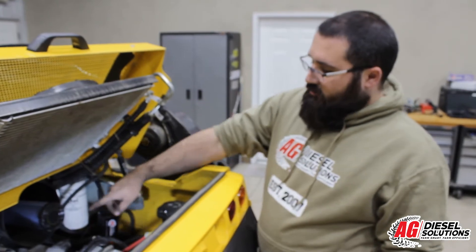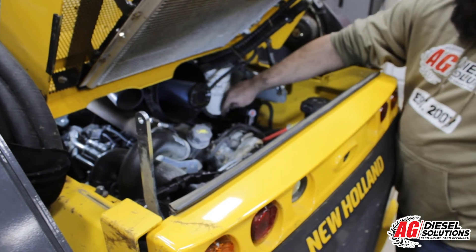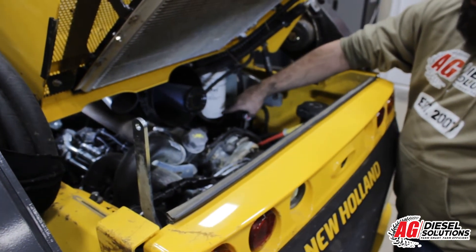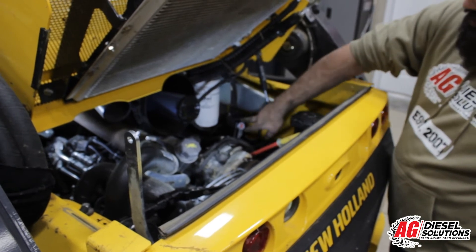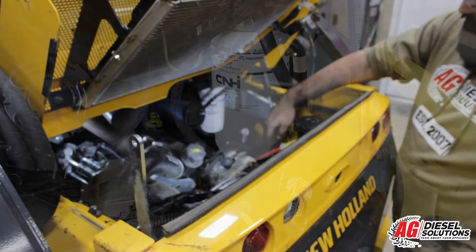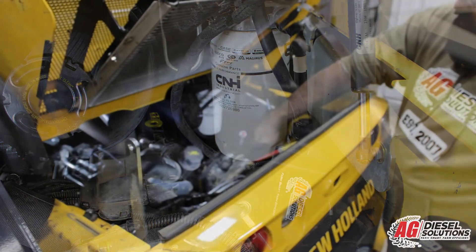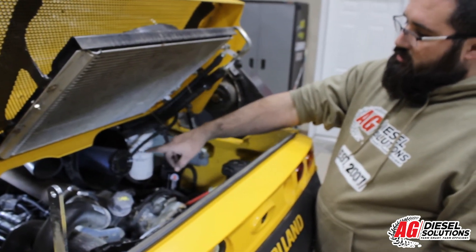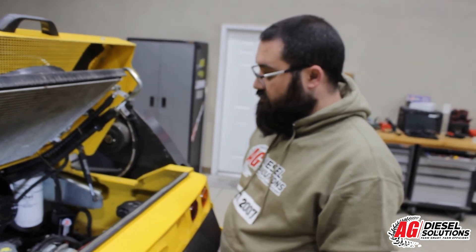Now that you have both your male and female connections secured and plugged in correctly, route the wiring on this side of the engine away from any heat or moving parts in a safe location. I went ahead and secured the module to these fuel lines — they're not going anywhere and won't get hot — and mounted it so the switch on the wiring harness is coming out of the bottom. Now you can put your factory filter back in and your airbox cap, and you have successfully completed installing this module.